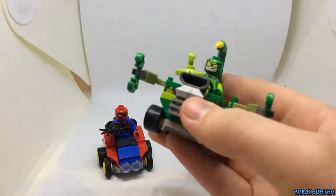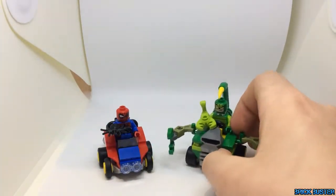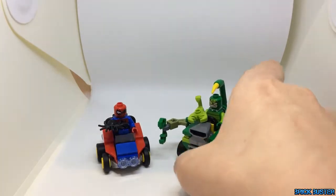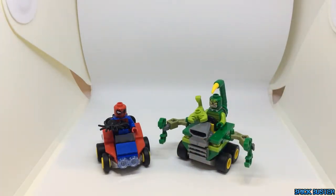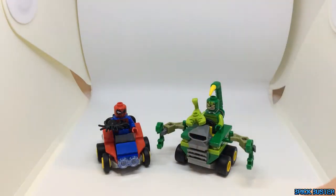There's not much to these Mighty Micros, but I just like how you can almost recreate a Mario Kart race sort of thing with Lego minifigures and Lego go-karts.